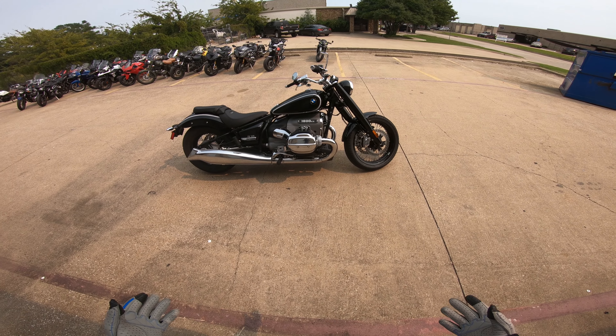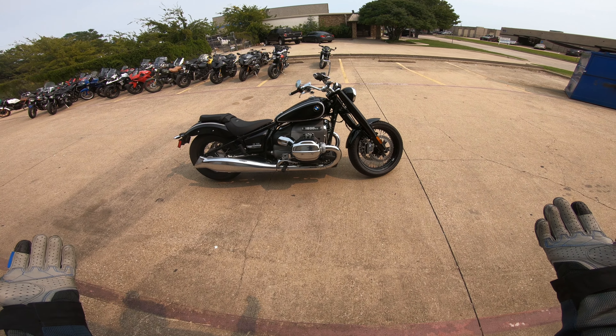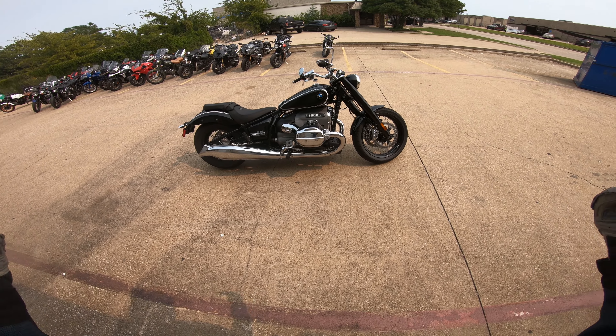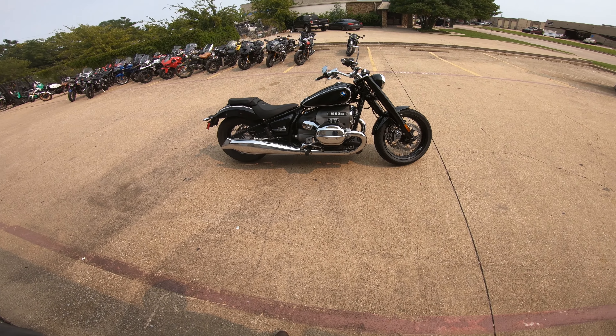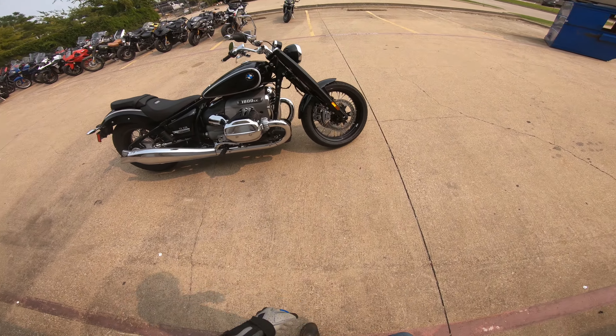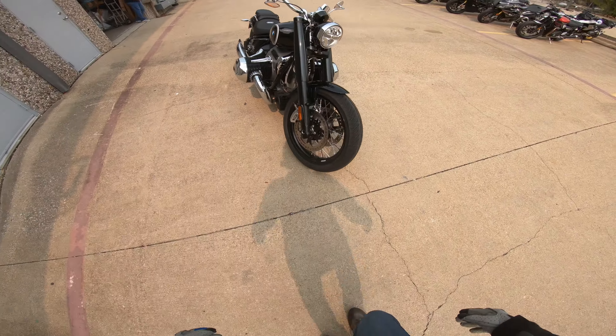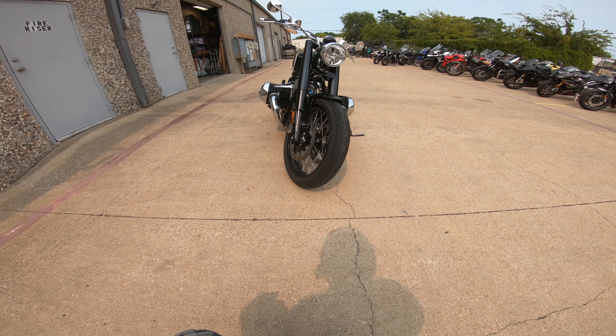Hey guys, Kevin here with European Cycle Sports. Right before us we got this ginormous monster coming from BMW, the R18. It is crazy. Just look at this - look at how wide the jugs are on this. That thing is wide with the Boxer Twin.